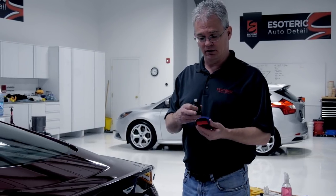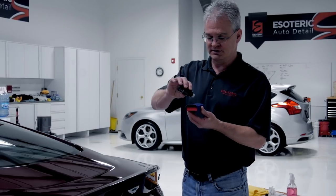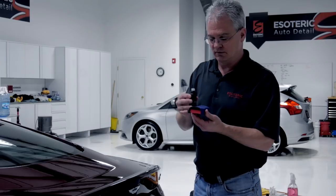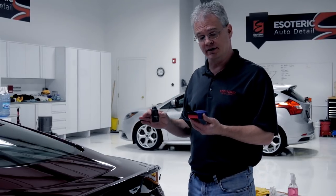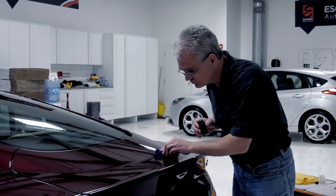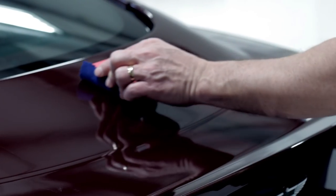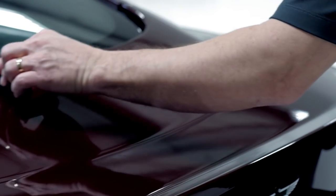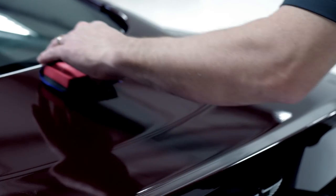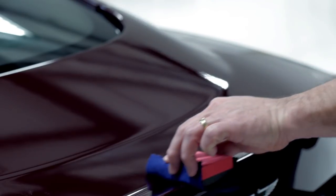Now we've got our applicator block with our microsuede cloth on top of it — it's time to apply the coating. Simply get a decent amount of coating on the applicator, and when you go to the surface you want thin, even coverage. We're going to do a crisscross pattern — going back and forth in straight motions and then coming the opposite direction to make sure we've got complete coverage and aren't missing anything.